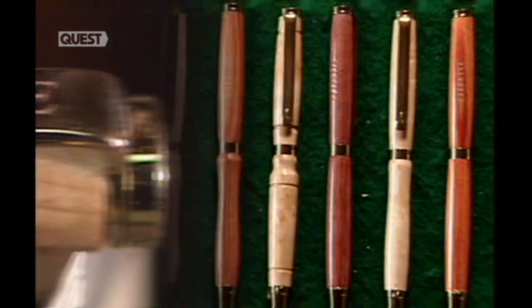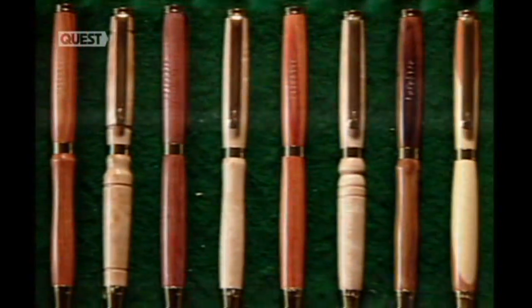As an added touch, the pen can be personalised with an engraved clip. And the gift box can bear the recipient's name.